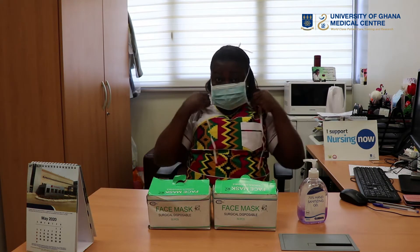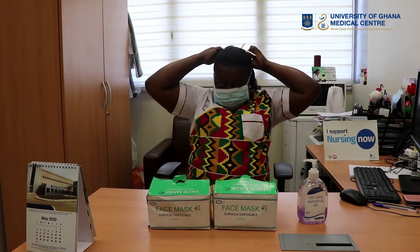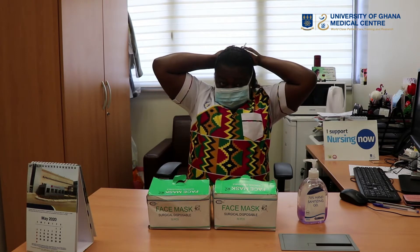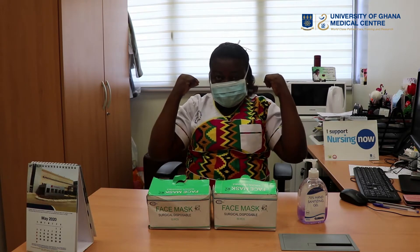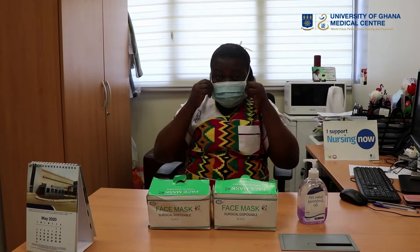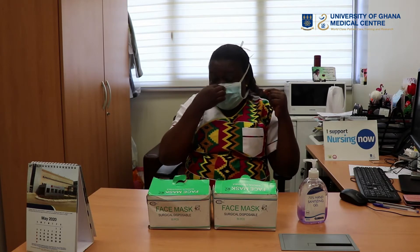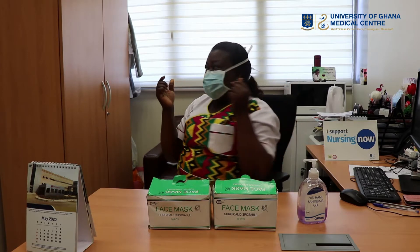Then you tie the upper one above in a bow tie fashion, and then tie the lower one down, making sure you don't cross. We don't cross for a reason — so that when there is a splash and you want to take it off, you just remove the bow tie fashion. Then adjust the face mask to fit the face, pull to cover the chin, and press the string at the bridge of the nose to hold it tight.